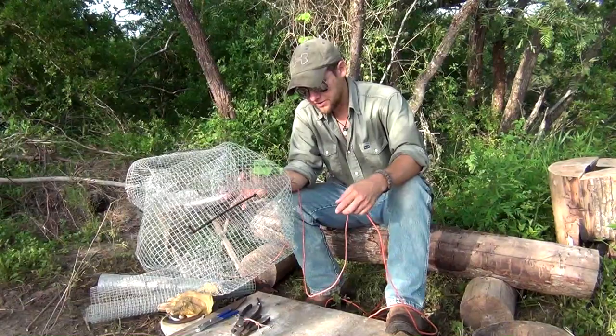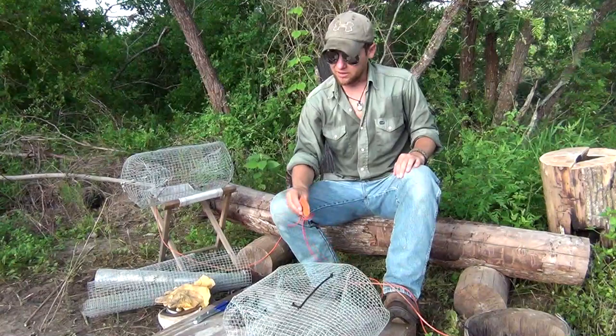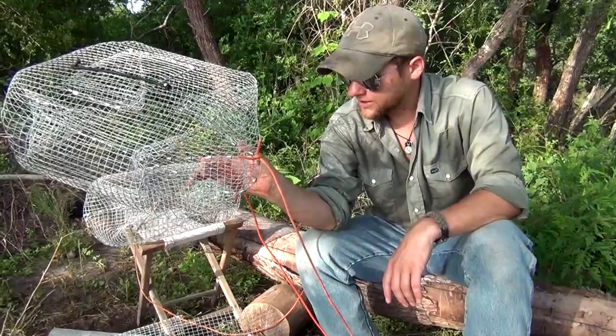The last thing to mention: make sure you are following all your laws and regulations, federal and local. Make sure your gear tags are up to date and have the appropriate information on them. So there is your under-five-dollar crawfish trap — custom built, definitely durable. I'm about to show you just how efficient it is. Let's catch some crawfish.